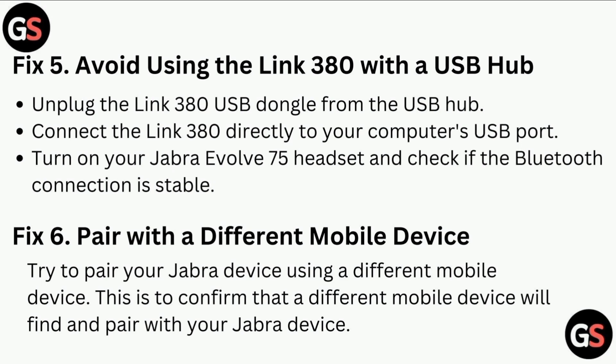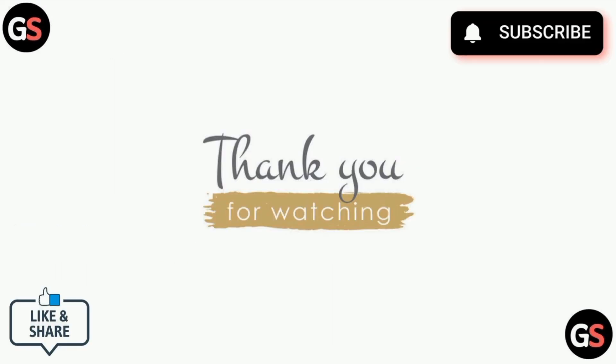Fix six: Pair with a different mobile device. Try to pair your Jabra device using a different mobile device. This is to confirm that a different mobile device will find and pair with your Jabra device. Thank you for watching our video.